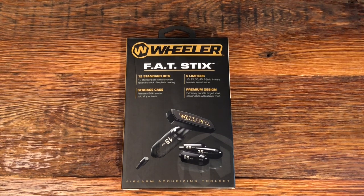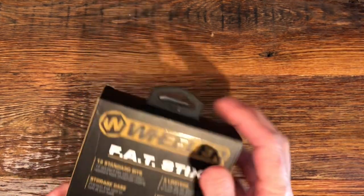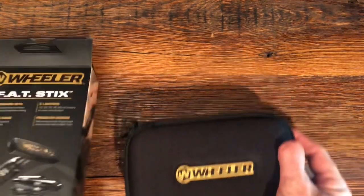Welcome to the channel. The purpose of today's video is to do a review on the Wheeler Fat Stix. I've had these about six months now and have used them to mount several scopes. What these are are essentially preset torque wrenches.